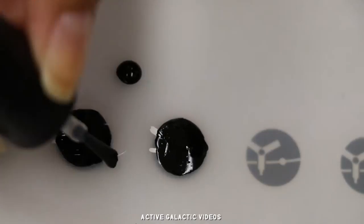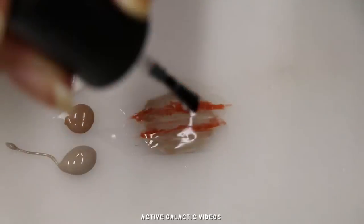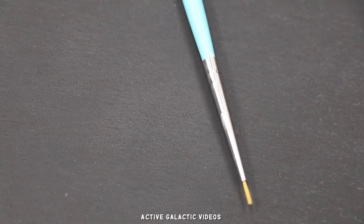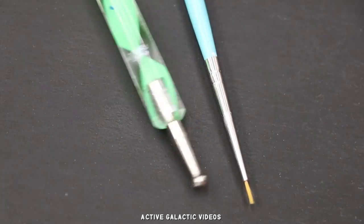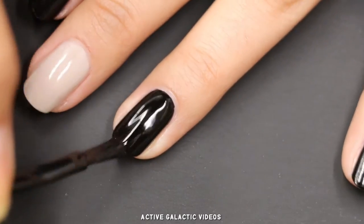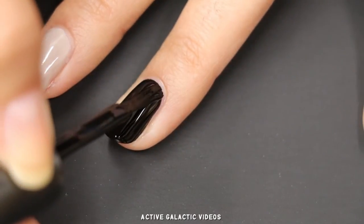Finally, add a quick-dry top coat to the Juno mission insignias and Jupiter. Now we'll let them dry and return to our nail. We'll need a small paintbrush and large dotting tool for our first design. Put a fresh coat of black nail polish on your nail.